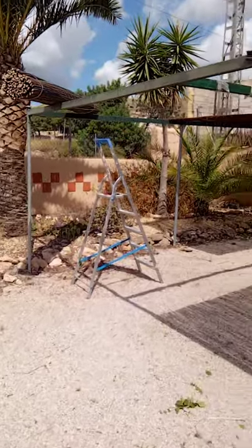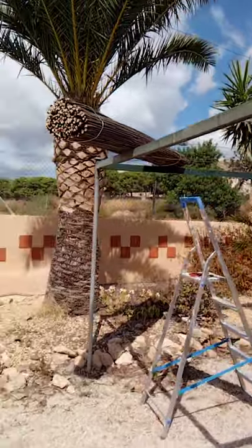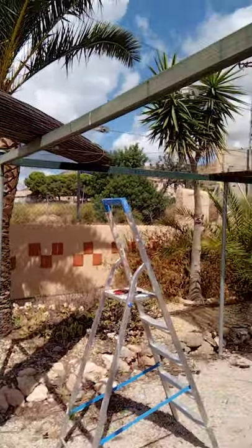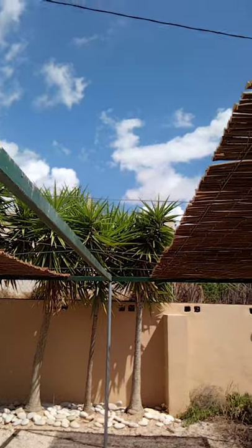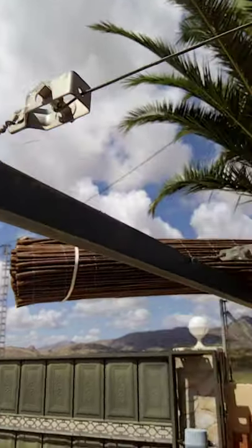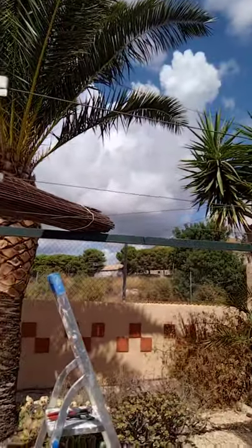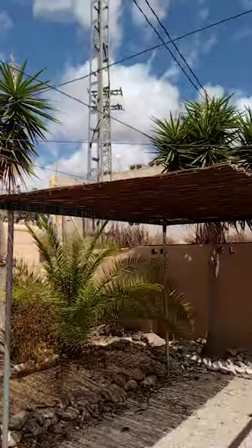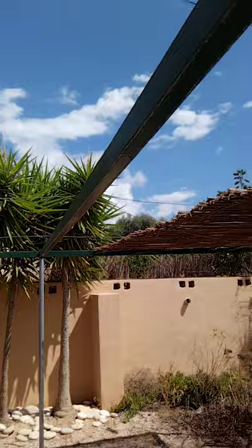Here we have a way to make a quite low-cost carport — just a basic simple metal frame, quite lightweight, and then using lots of wires across with tension like this. Then just rolling out the lightweight bamboo covering on top, which just makes a nice shady carport, and it's very cheap.